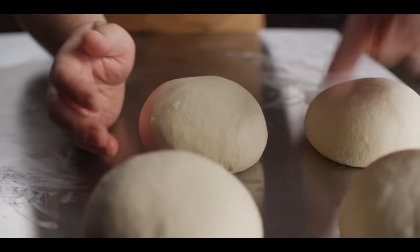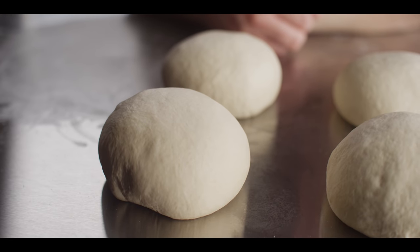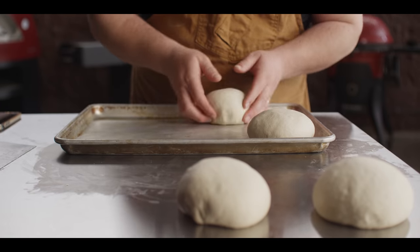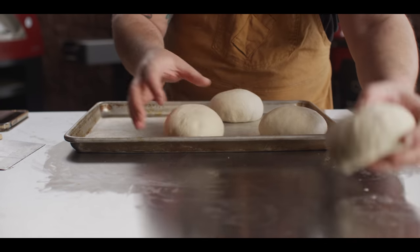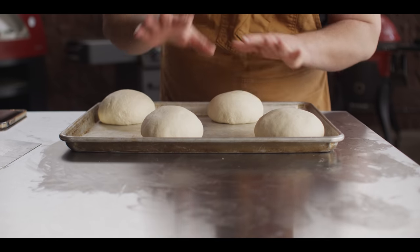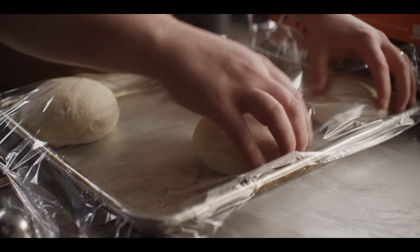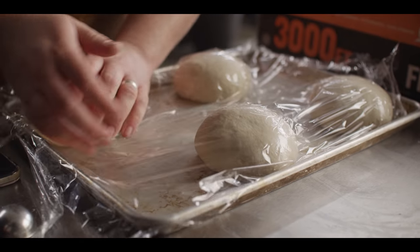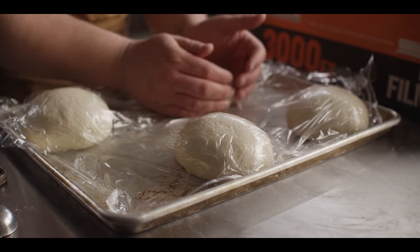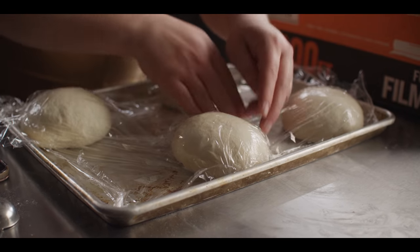All four are shaped into roughly equal-sized balls. These need to rest — cover them with plastic wrap on a pan so we don't dry out the skin. They need to rest at least 30 minutes before they're ready to stretch. This is a quick dough recipe. You could do the long ferment overnight in the fridge to develop even more flavor, but the great thing about this recipe is you're ready to cook dinner within a couple of hours from when you start.